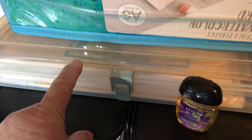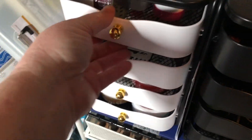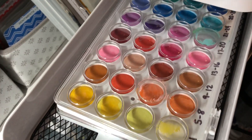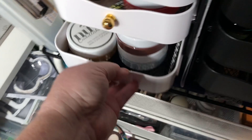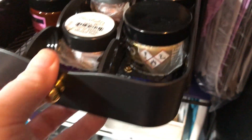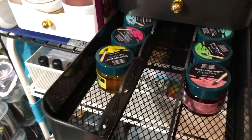Underneath here is like watercolor paper, and these are gouache paints. Then in these drawers just miscellaneous items: some watercolor paint, some waxes, embellishment mousse, more embellishment mousse, some tools, sparkle pots, more wax, more sparkle pots, and more sparkle pots.